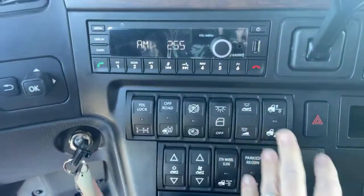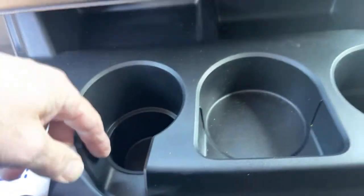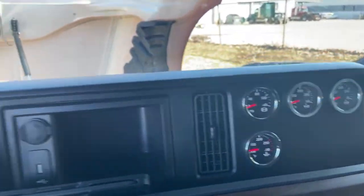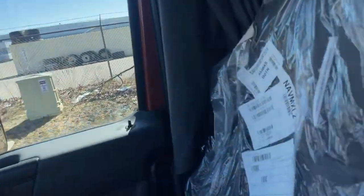It's got all the buttons for everything — auto start and stop feature. Cubby holes back in here, drink holders, wood grain all around. Diamond Spec extends to even the passenger seat, which also has the BackCycler. You've got a gauge package and leather seats throughout.